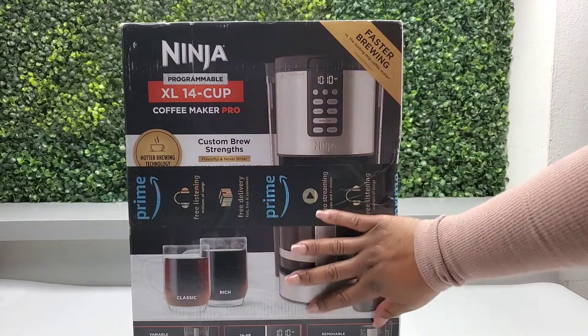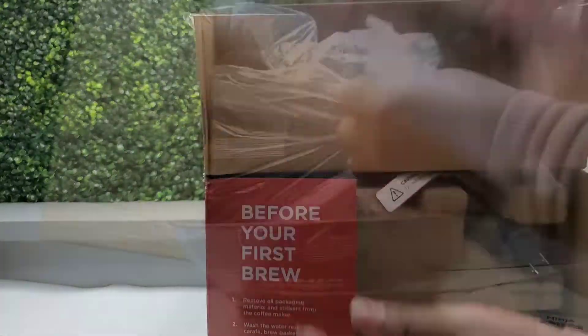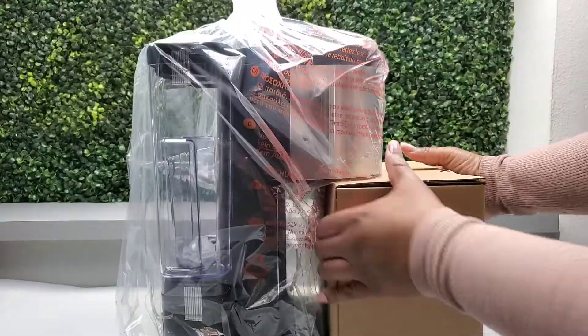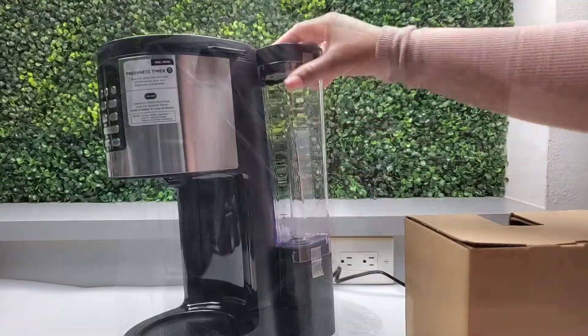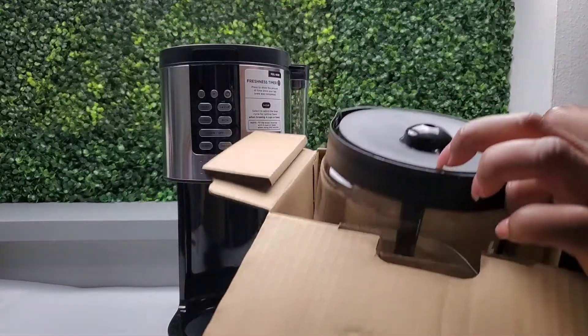This is the Ninja XL 14-cup Coffee Maker Pro. Let's unbox it and make some delicious coffee. We have our manual and here's everything that's included. The water reservoir is on the back, here's our carafe, and this is made of glass.